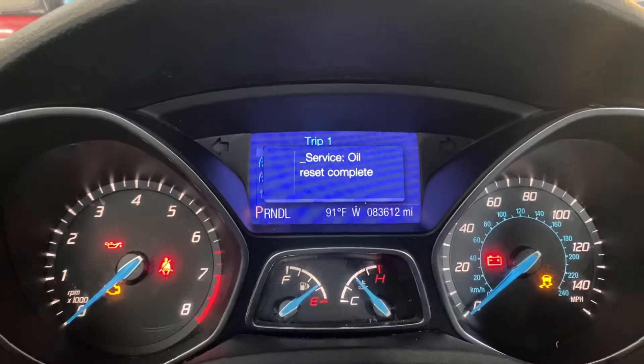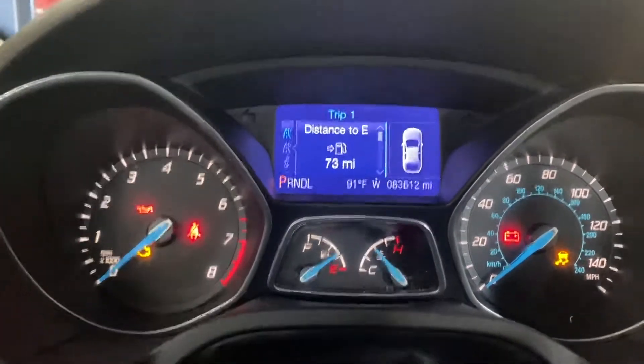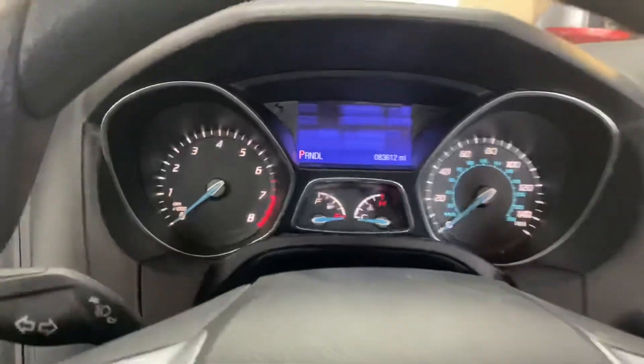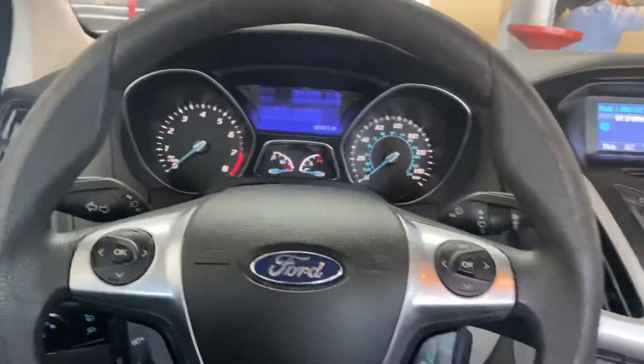It takes about a minute, then release the gas and the brake and that's it. You can cycle the car off or you could just start it, it doesn't matter. That's how you reset the oil service on the Ford Focus.